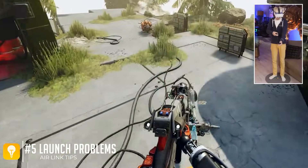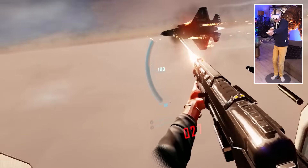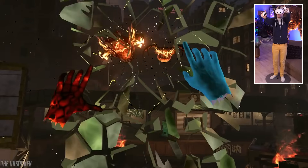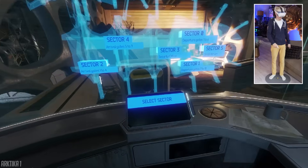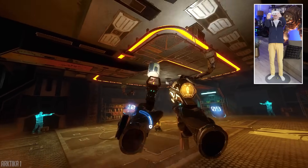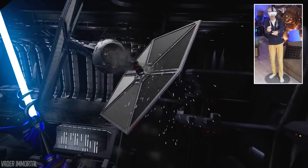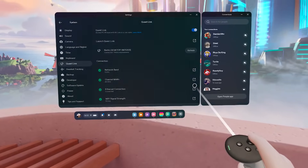Another issue I run into occasionally is Air Link not launching because it can't find my PC. What usually helps is restarting the headset, re-enabling Quest Link, resetting the Wi-Fi, or rebooting the PC software. If none of that works, try reinstalling the software, or as a last resort, factory reset the Quest. If Air Link acts weird or games refuse to start, close all background applications — even apps controlling your RGB keyboard or mouse can be the problem. Keep an eye on the hidden indicators under Quest Link and make sure everything stays green; if something isn't, tap the info icon to learn how to fix it.